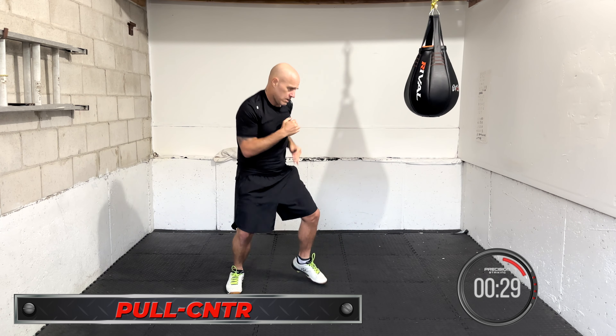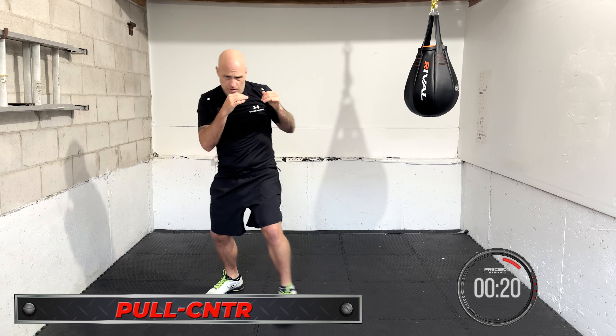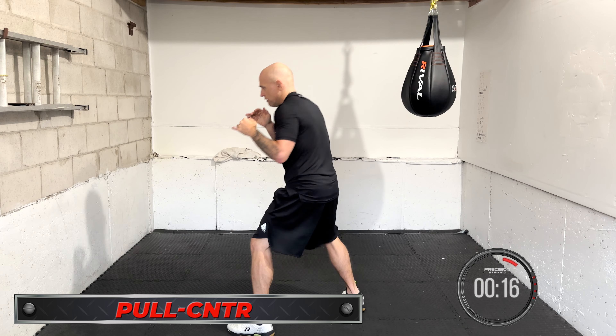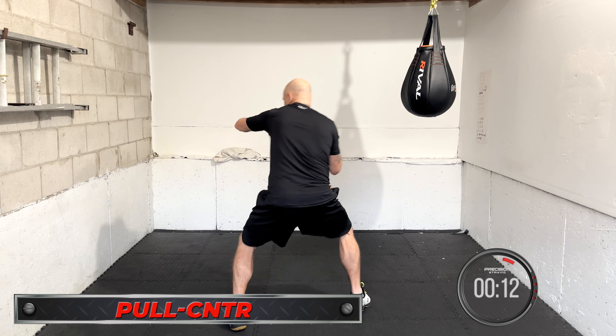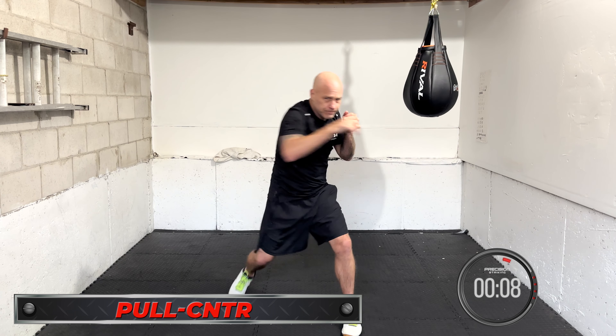Pull counter. Pull back — just get that motion in there. It doesn't have to be too fast or too crisp at first, just work the motion. The better you are, the faster and smoother it will be with more practice. We want to condition it, get our body adapted. Pull and counter with the right hand. Pull and counter with the jab. Pull and counter with the one-two.